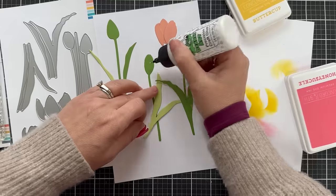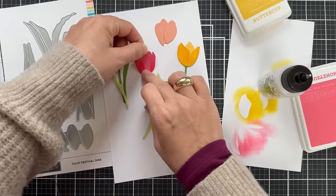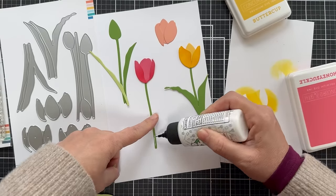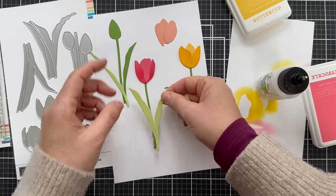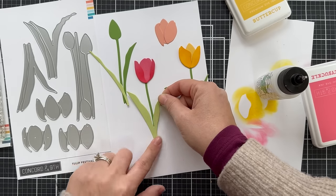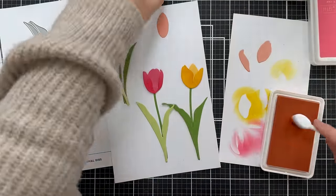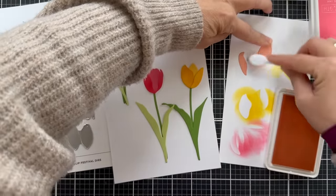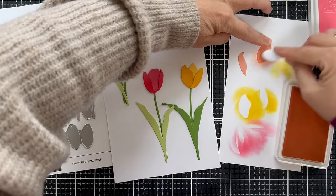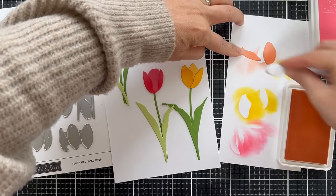If you use everything in the die set one time without repeating anything, you'll end up with three finished tulips. I'm going to use all three of these tulips on the card at the end. If you want to just do one tulip in the center of a card, it looks very classy. Or you could do a whole bouquet of tulips and really bring in all the colors.